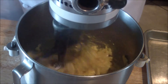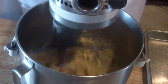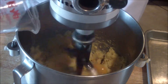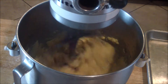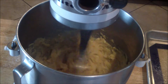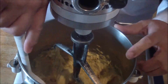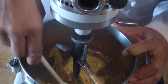It's separating and then it's going to come together. Then add the final egg. Scrape off the edges and give it one final mix — this is just about ready.